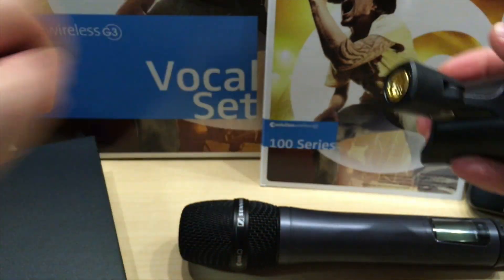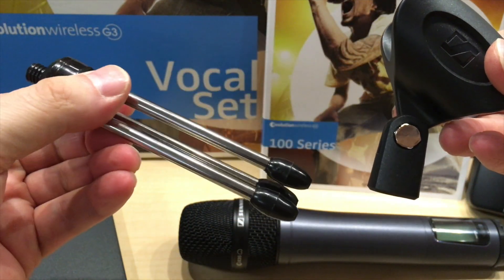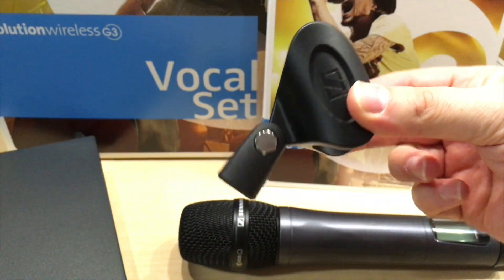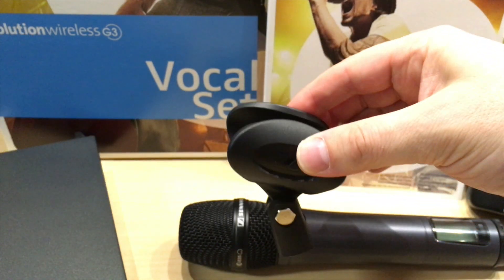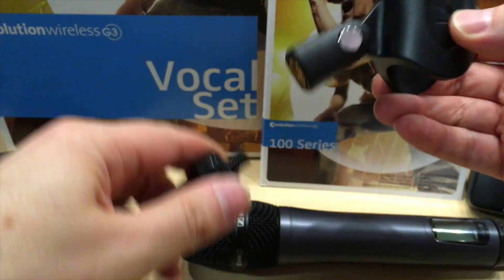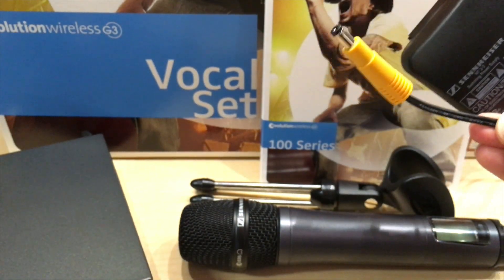Let me show you so you don't get confused. This is the part that comes with it — you don't get the legs, but they're not expensive, so you should order them when you're getting the microphone. It only comes with this holder, and you won't be able to sit the microphone if you're planning to put it on a podium or anything, so you need that extra piece.